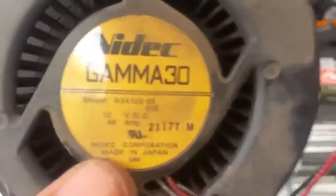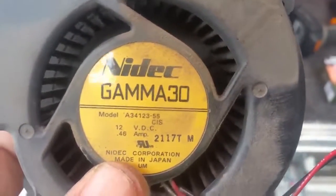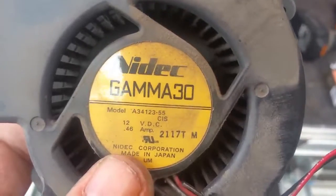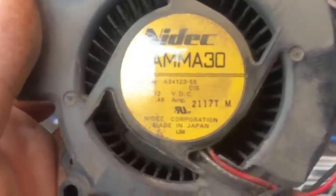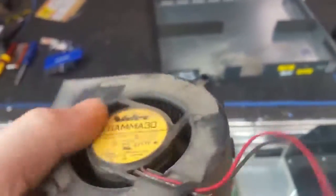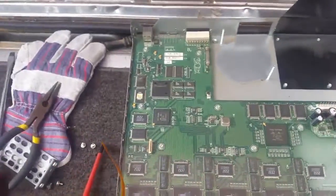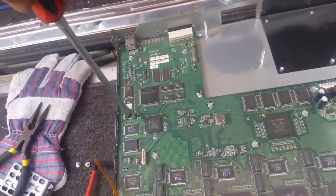Very dusty blower. It's a Gamma 30 blower, 12 volts at just shy of half an amp, made in Japan. Good blower - I'm going to hang on to that. Okay, now we'll put get the main board out.